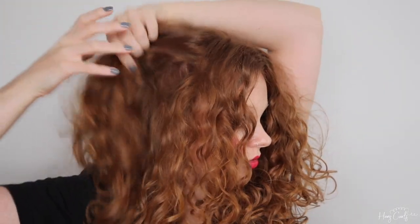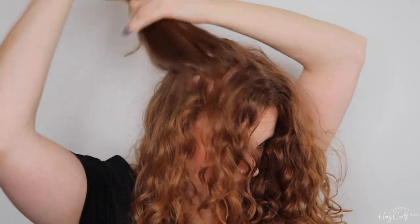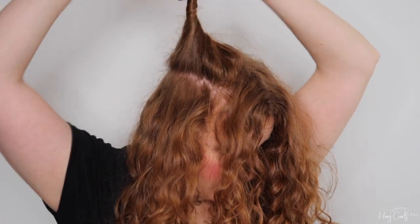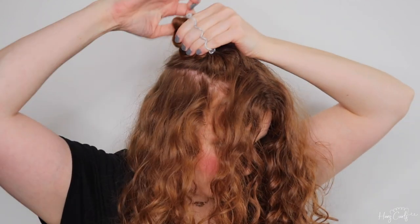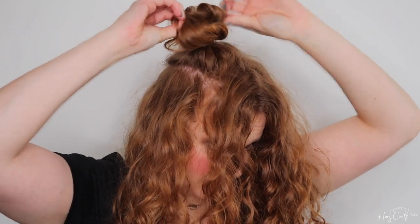Now that my hair is parted, I'm grabbing a section from the top and very gently back combing for volume and hold. If your hair is dry or damaged I don't recommend doing this — also if your hair is more curly than mine you can probably skip this step too. I'm now twisting my hair around and creating a small bun. It doesn't matter if it's messy because this will be covered over in the next step. I'm then pulling the hair out a bit to make the bun bigger.